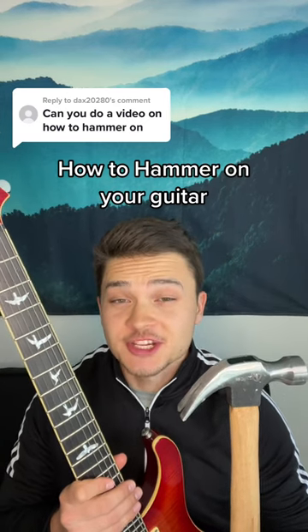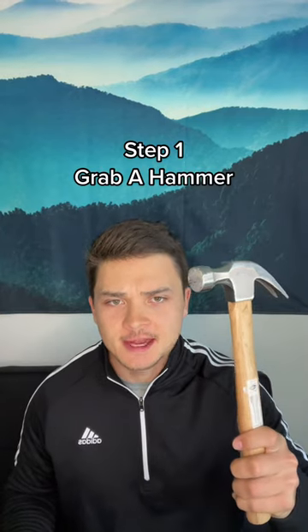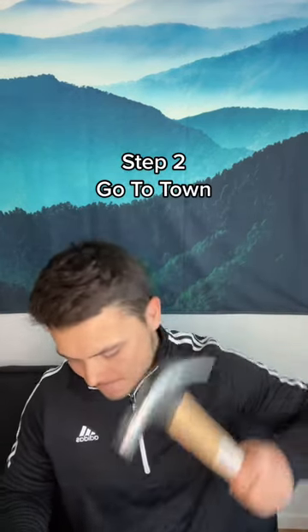All right, so hammering on your guitar is actually pretty easy. I'm going to show you how to do it. So just take your hammer and then go to town. All right guys, cheesy jokes aside, hammering on is when you pick one note and hammer on to the next without picking it.